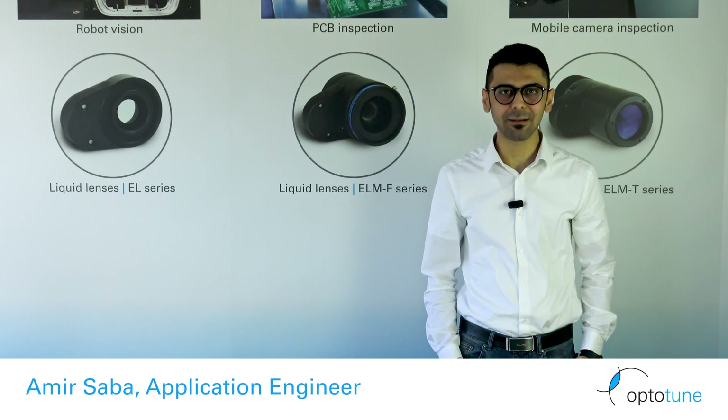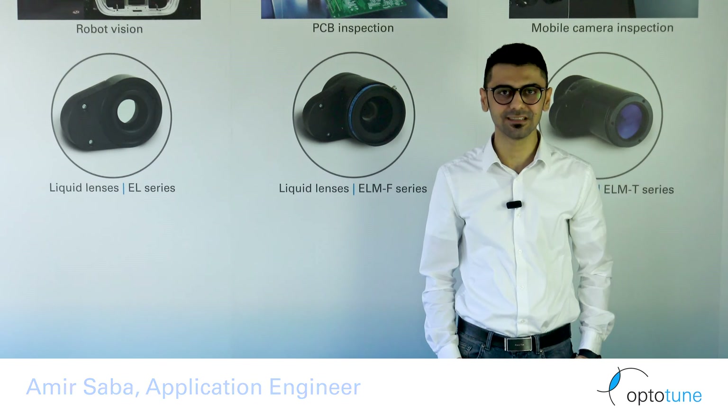Hi, I'm Amir, responsible for application engineering of OptoTune's liquid lenses.